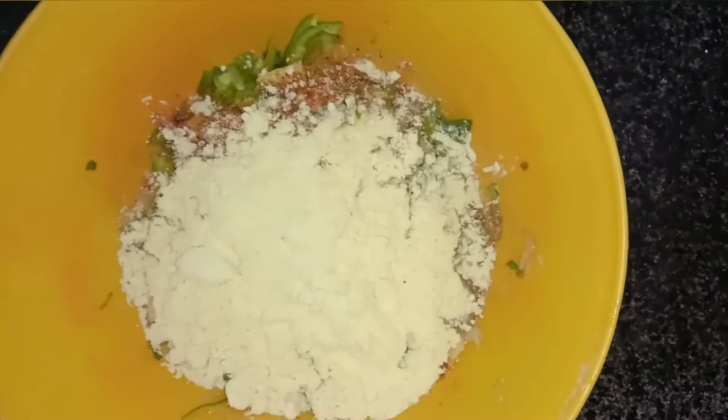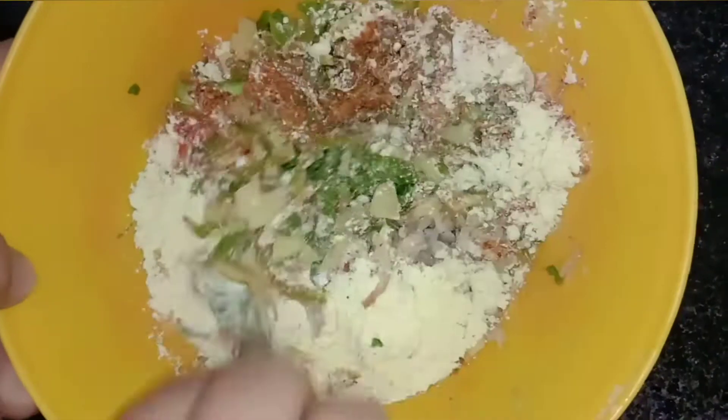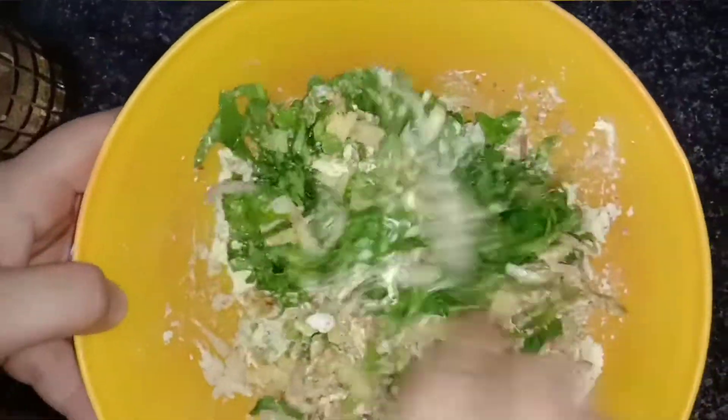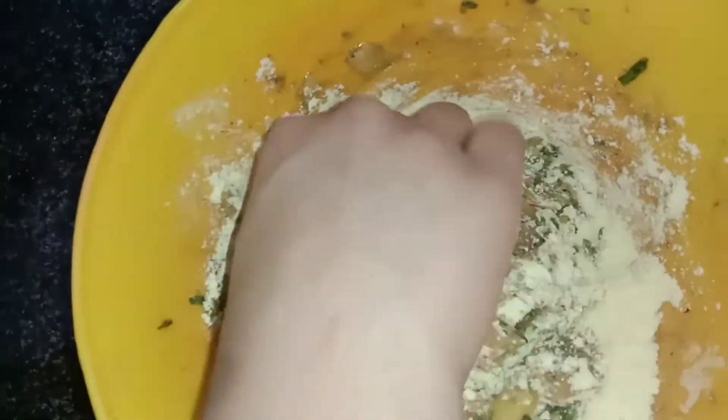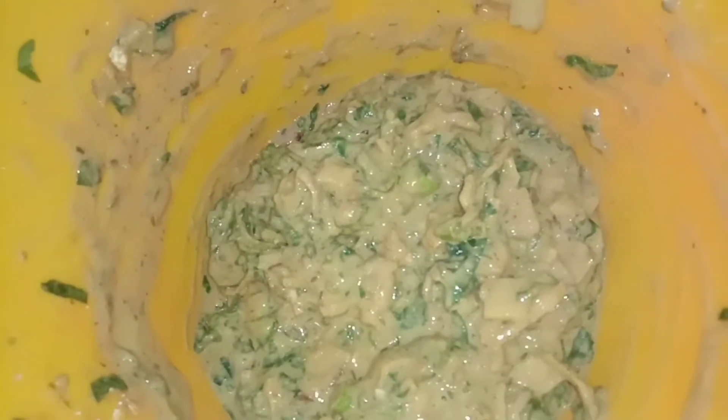After that, we will add 2 spoons of besan. We will see if the besan is required. I will add some besan and mix it well. Our mixture should be soft.